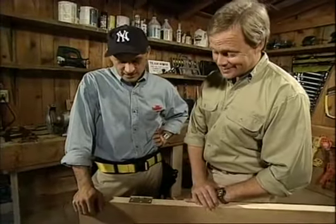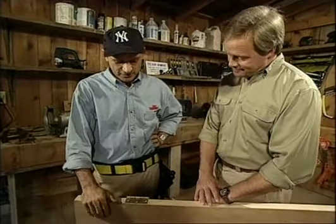Now, installing a door at your house is fairly easy, but to recess hinges like this is a little more of a challenge. That's right, Danny. Most mortises are routed out, but here's an alternative method.